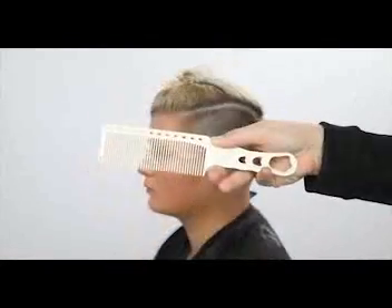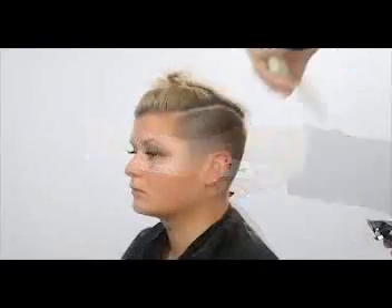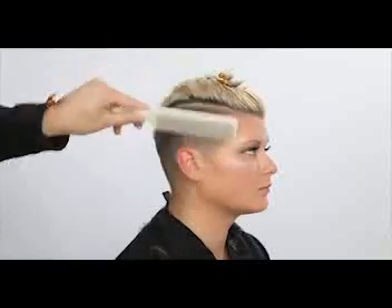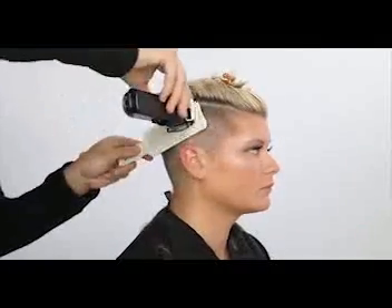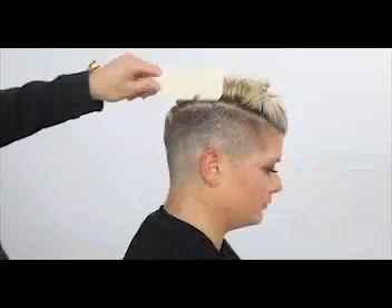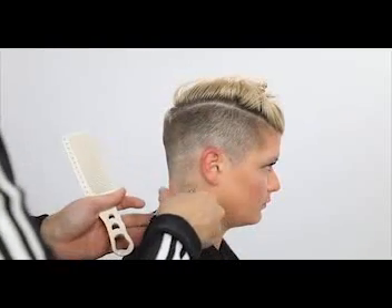Then I'm going to go in with my YS Park barbering comb — this is available on Freesalon Education. I use this for my clipper over comb, so I completely close the blade on the clipper and go through to take away some of that shadowing. That's my personal preference — you could do it with a guard as well.